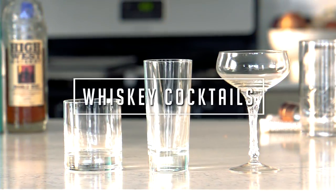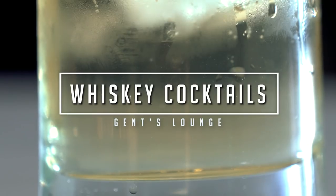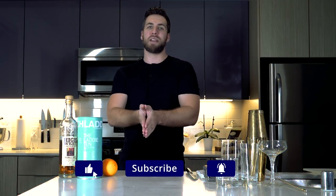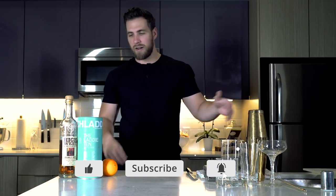Hey guys, today we're talking about the three whiskey cocktails every guy should know. What's up guys, welcome back to Gensons. If you have not hit that subscribe button yet, hit that right now. We are here every week talking about fashion, lifestyle, whiskey, cigars, all of the above. But today we're talking about three whiskey cocktails that every guy should know.